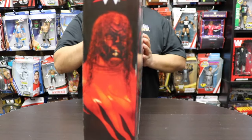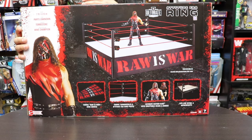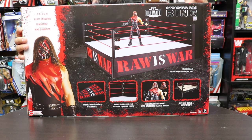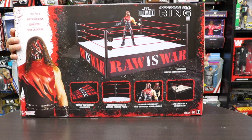You can see just the size of this box — pretty big. On the back side they have Kane on there, and the Attitude Era ring since Raw is War. This is the era that I started getting into wrestling, so I'm also excited to unbox this playset.